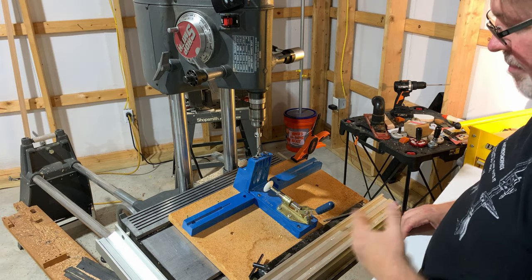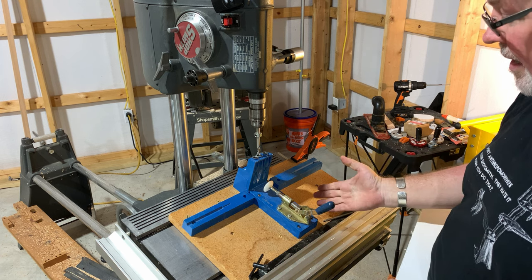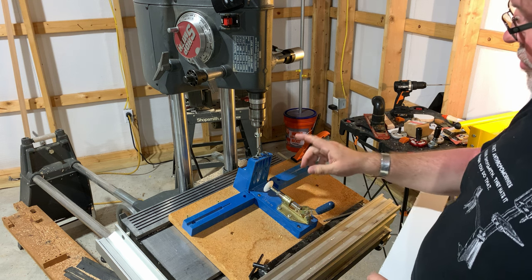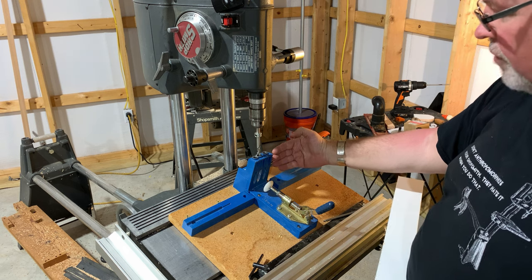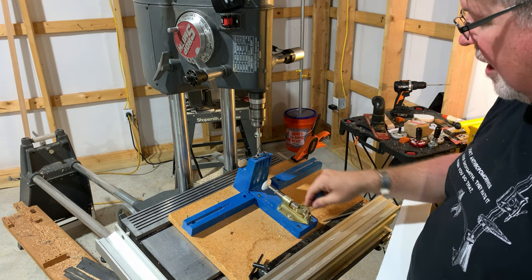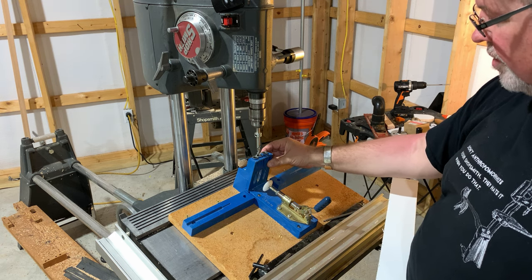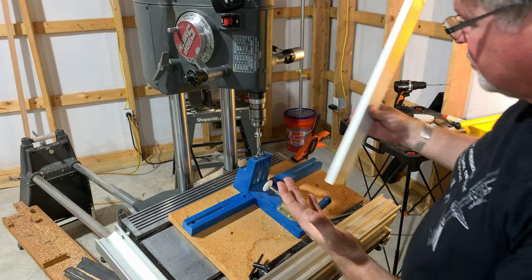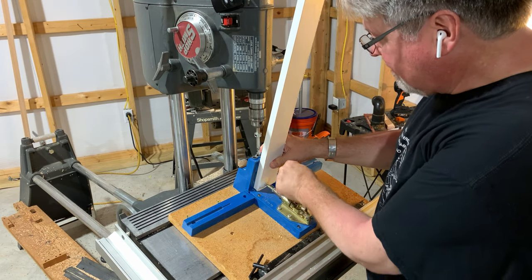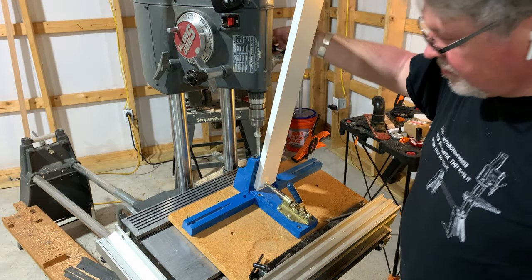I use a Kreg jig — I actually have many generations of Kreg jigs — but what I look for is a jig that allows me to drill the proper angle, which is 15 degrees, and have the clamp on the front side here so I can clamp my stock tight against this drilling surface. As straightforward as this is, I simply install my stock, clamp it in, and drill to the depth.